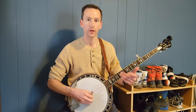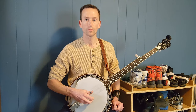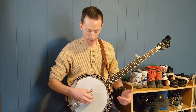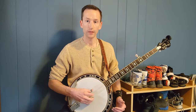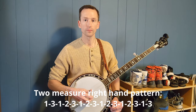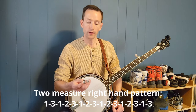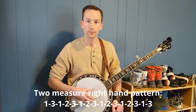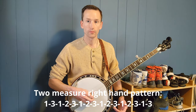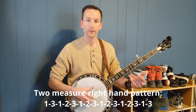Here's what a two-measure pattern looks like. I'm playing the outside strings and that middle G string — not the B string or the low D. I begin with my thumb on the G string, then my middle finger on the top string, the high D, and then begin the forward roll pattern across those three strings. It works out to four forward rolls in a row across the two measures.